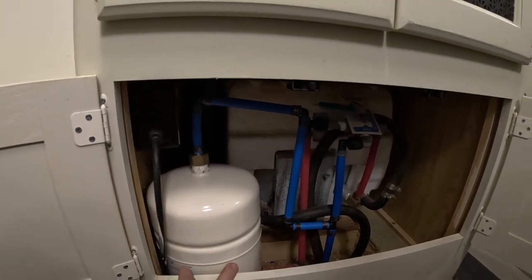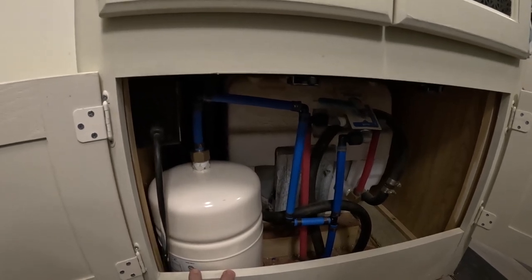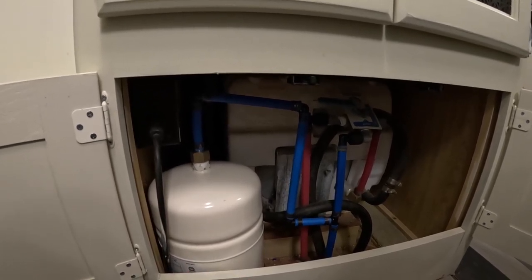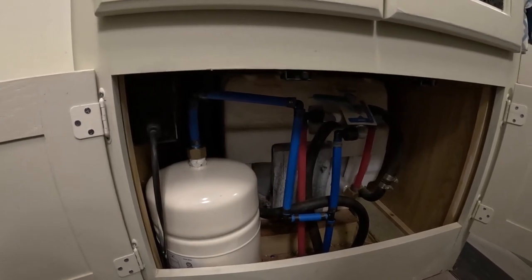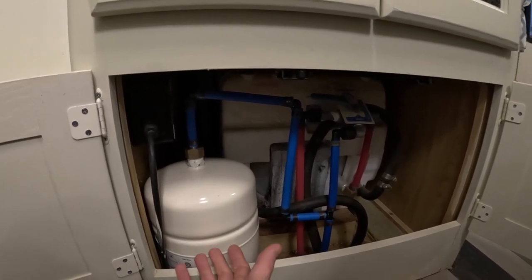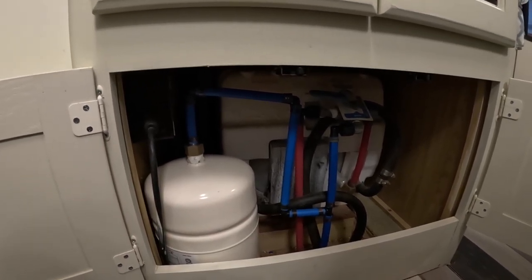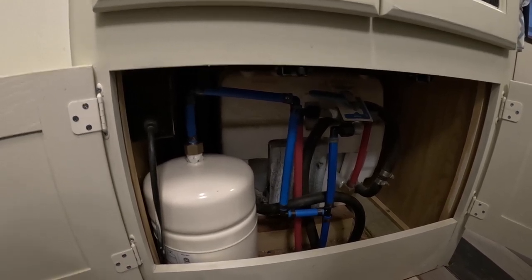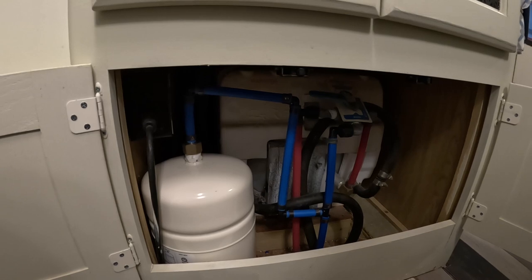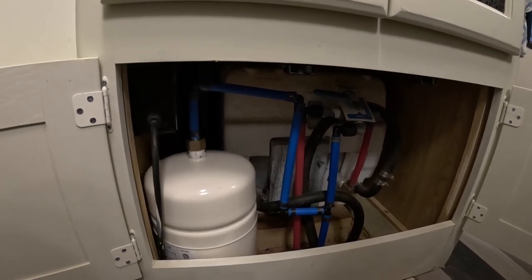What an accumulator tank is, is essentially a tank with a diaphragm in it. It basically stores water pressure so that when you turn on any kind of water source, some of the pressure is released. So if you are only turning on water for a short period of time, it will not make the pump turn on. And when the pump does turn on, it will run for a longer period of time and then be off for a longer period of time.